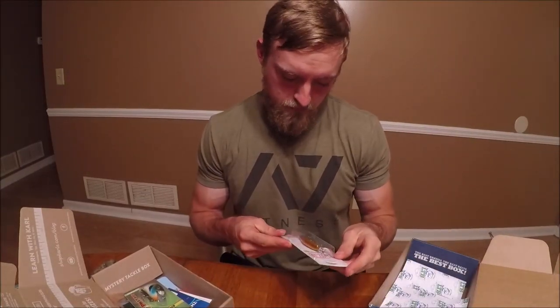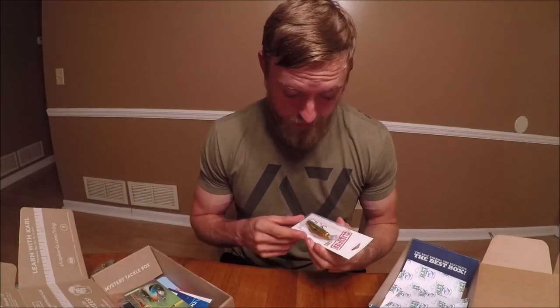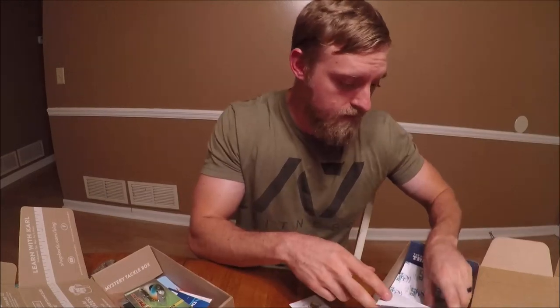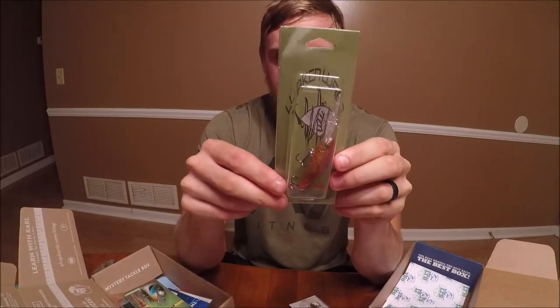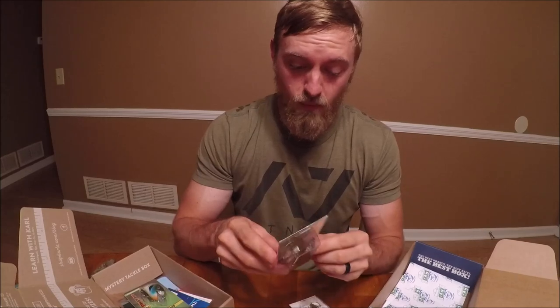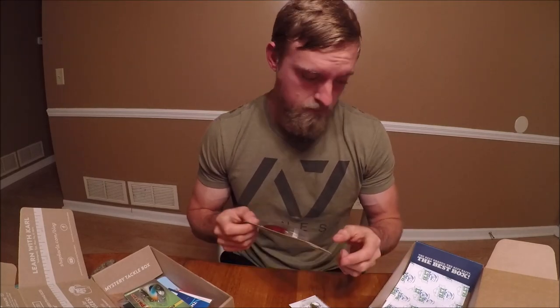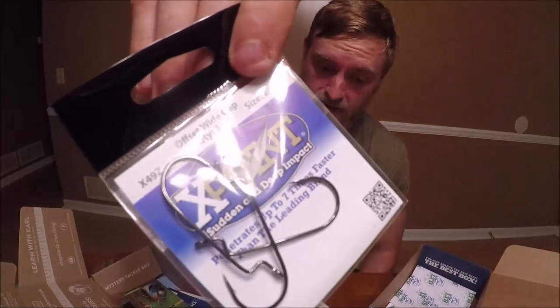They also have an Area 51 Classified jerkbait — it's gold. I'm not a big jerkbait fan, so maybe you are. Then there's a Lunker Shad — it's a tight-wobbling shad imitation. I don't know exactly how deep this thing dives, but if you can see that lip on it, I guarantee it's going to go at least eight feet. I'd really like to know the depth on that — so that's the crankbait.